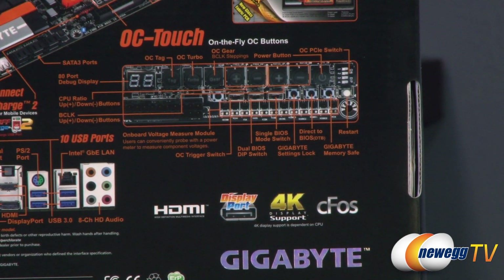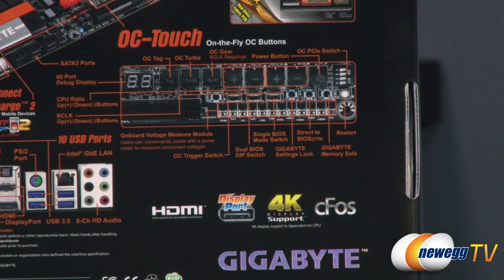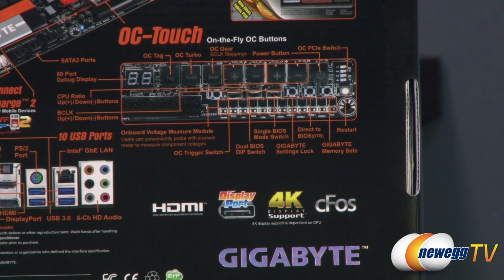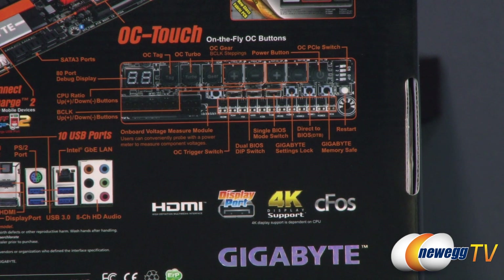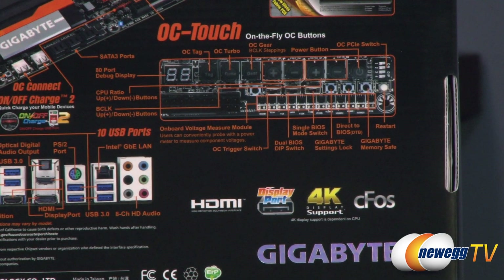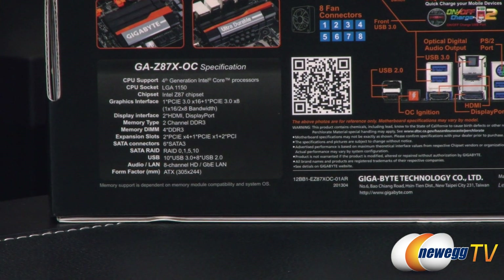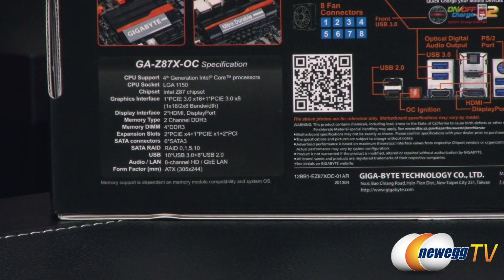You have OC Turbo, Gear, B-Clock steppings, and a power button. There are also PCI Express switches so you can individually turn off your PCI Express lanes. So if you're going with different video card configurations and testing them, you can turn the lanes on and off. You also have onboard voltage measurement points. In the lower left corner of the box are the specific specifications for this motherboard.